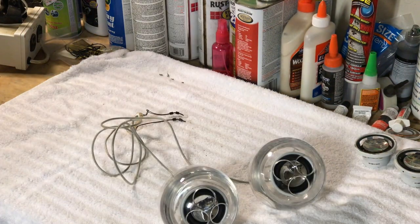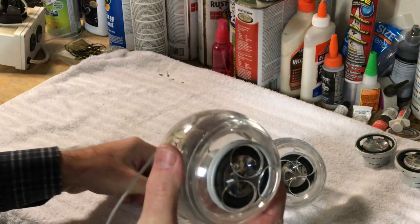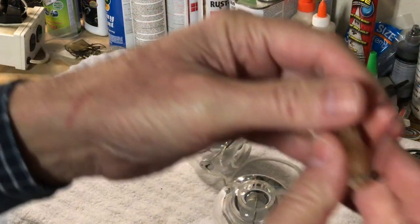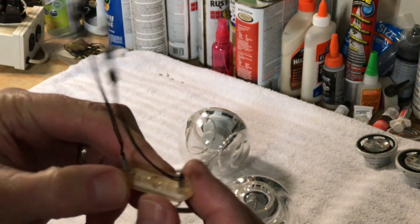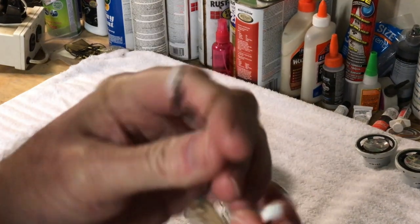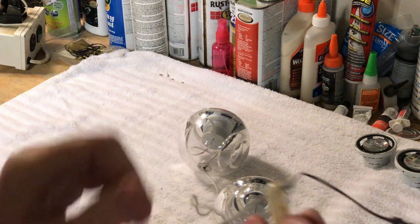Now I've got the new old stock speakers here. You can see they're brand new. The connectors that come on these are a two-wire connection — very tiny — and they've already got the little ferrite cores on them. This piece goes into the block, but we're going to unsolder it. The wires look fantastic — this is genuinely new old stock.